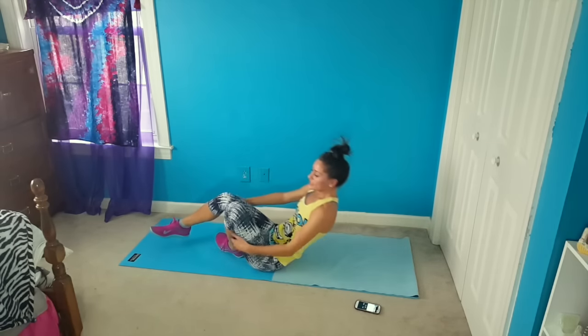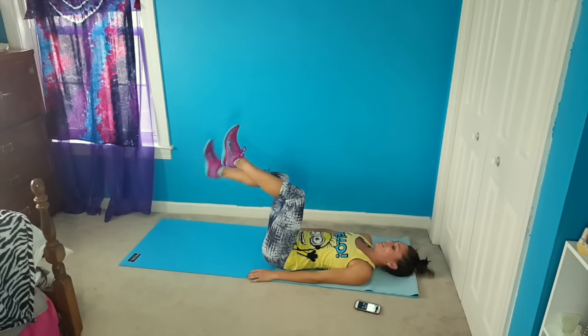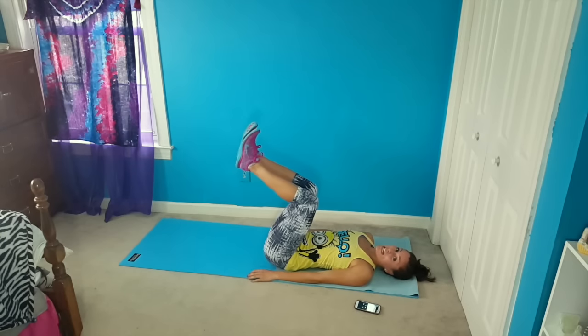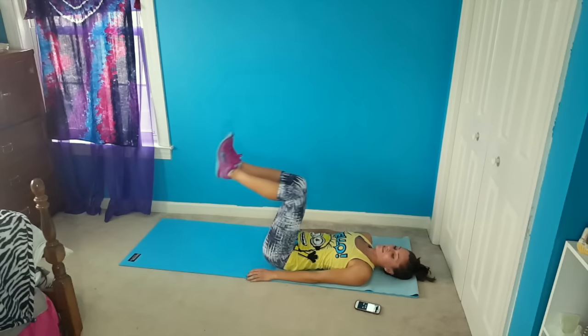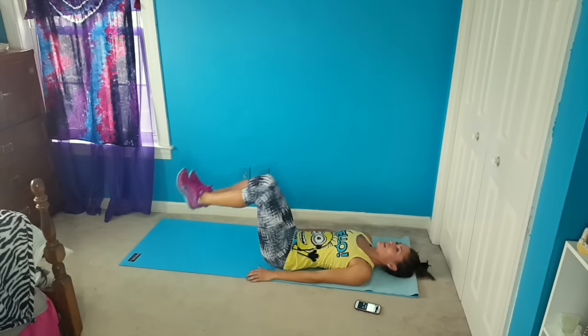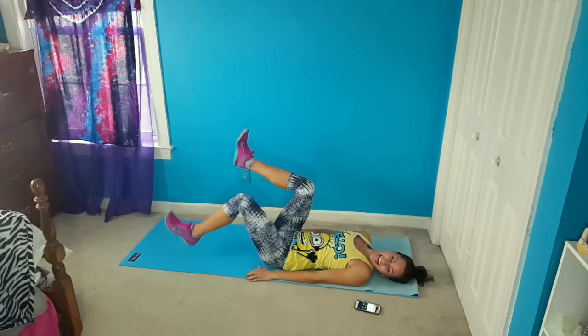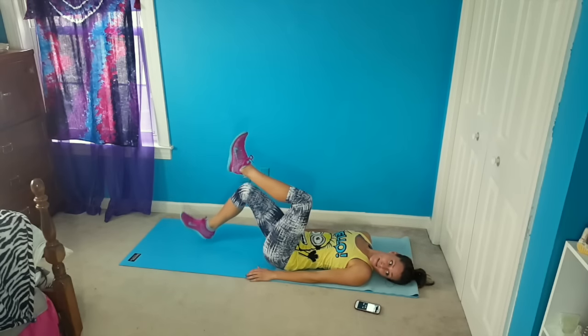So we're going to flip back over for those dead bugs, starting now. Tap, tap, double tap. Don't let your back arch, especially when you're double tapping — people tend to want to let it arch, but make sure you focus and don't do that. It puts a little more strain on your back. We're almost done. This will be the last tap.